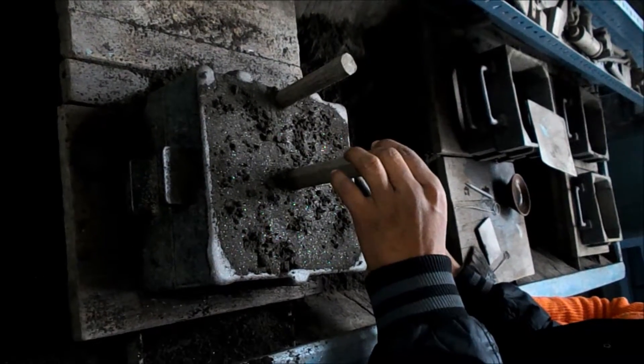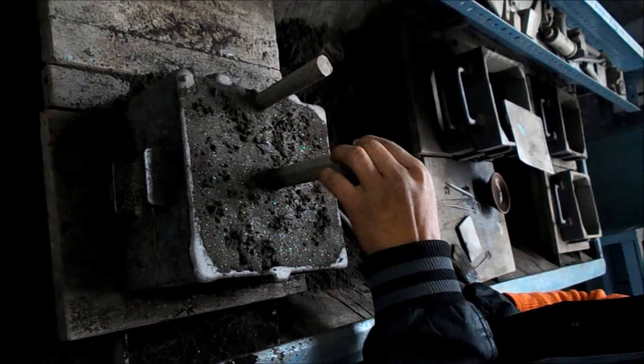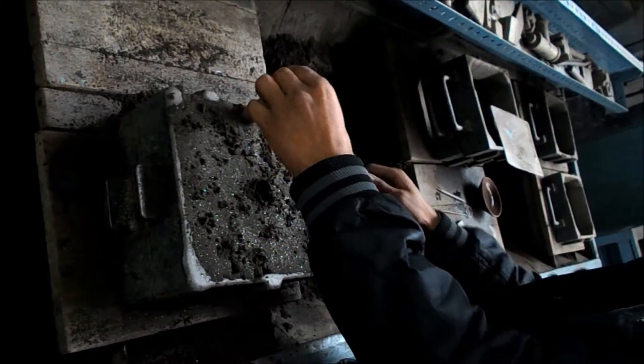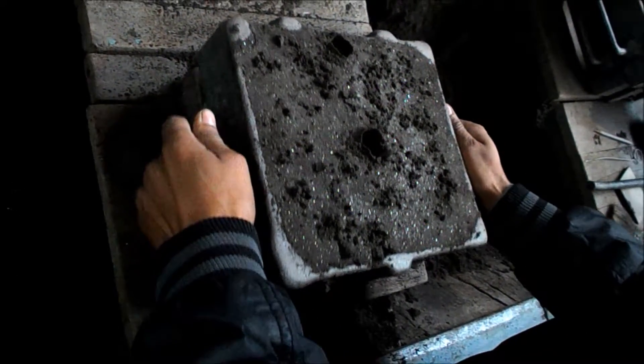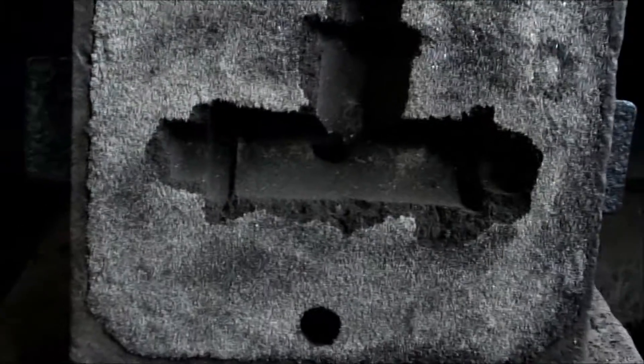These vent holes are made for the removal of gas when we pour hot metal into the mould cavity. Now we have to remove the gate pins. This is the riser pin which is put on the pattern. This process is done very smoothly and finally the last pin is removed. Then the upper part of the moulding box is removed and the mould cavity is revealed.